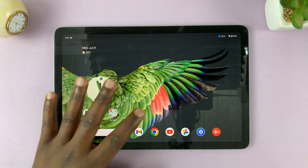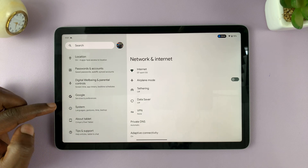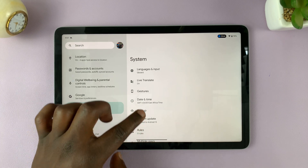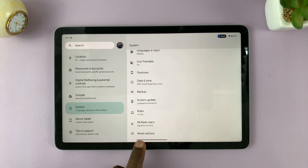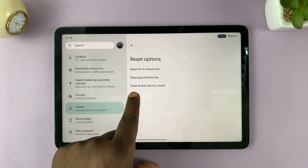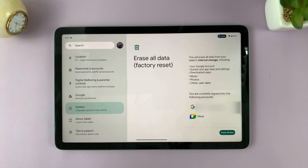So go to Settings. On the main settings page, scroll down on that left side panel and tap on System. Under System, scroll until you get to Reset Options and tap on that. Then tap on Erase All Data in brackets Factory Reset. It's going to tell you everything that's going to get removed from this tablet.